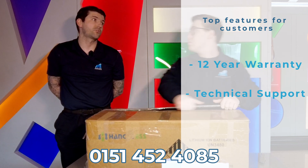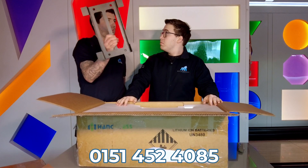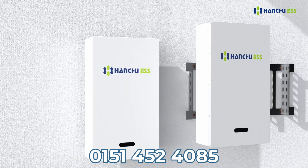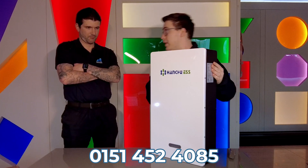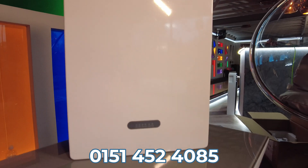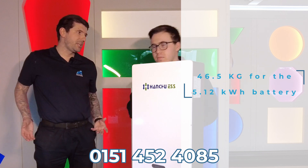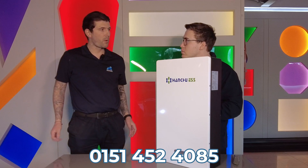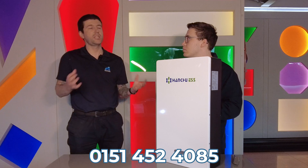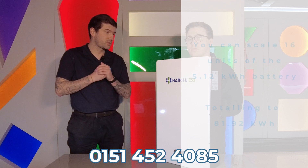So starting off with the battery bracket, which all the batteries come with — they can be mounted to the wall if needed. This is a 5.12 kilowatt hour low voltage Hanshu battery. This unit weighs 46.5 kilograms, which makes it a little bit easier for your electrician if they're on their own doing an installation and need to put it higher on the wall or in a tight space. You can actually scale these units up to sixteen.